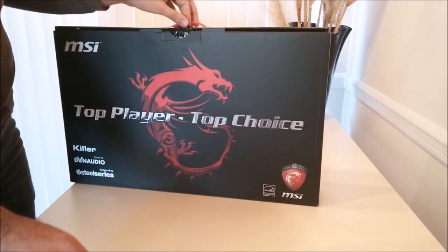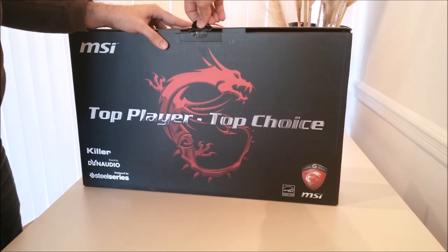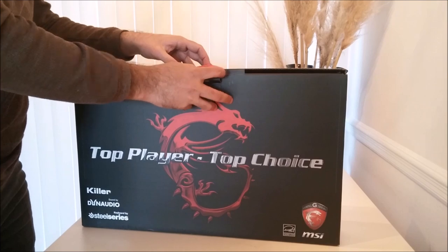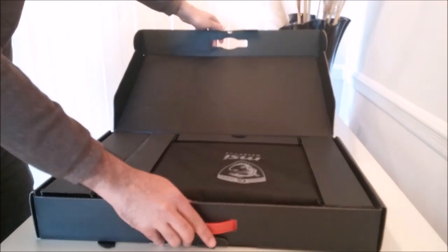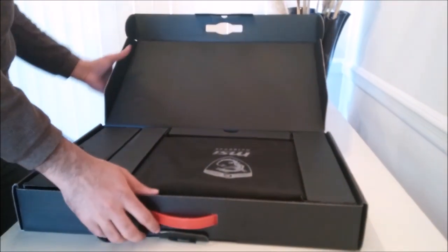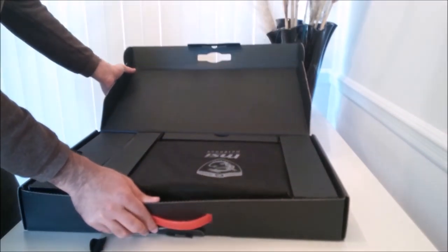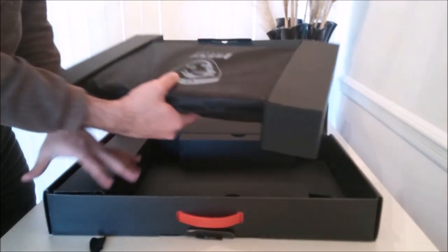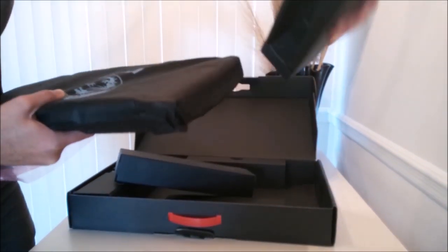Now let's open the box. Inside the box there are no extra accessories — just a standard laptop and power cable and adapter. The protective boxes on each side of the laptop are just to protect it during delivery, so let's put those aside.